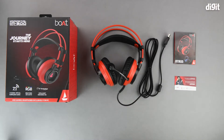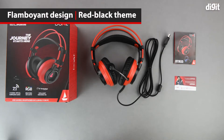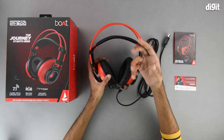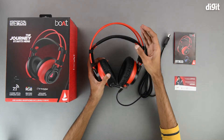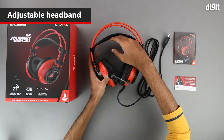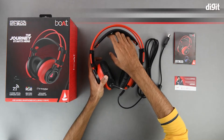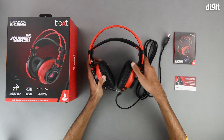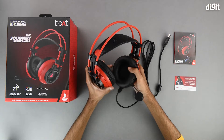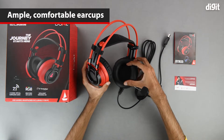Next is the headset itself. As we can see, it has a pretty flamboyant design with a red and black color theme. The headband is quite smartly designed for extreme comfort, and the leather section right in the middle can be extended to accommodate a plethora of head sizes. Coming down to the ear cups, they are not adjustable, but they have extremely soft ear pads with big enough cavities to fit really big ears.